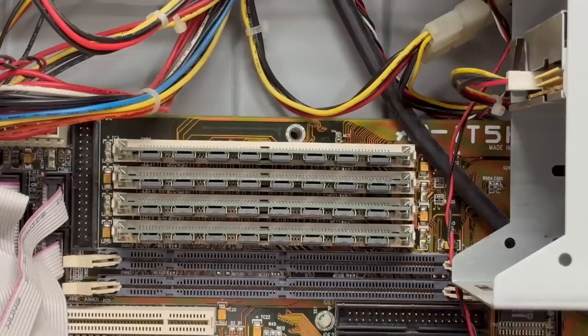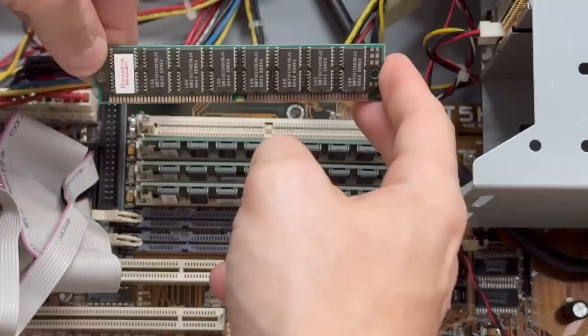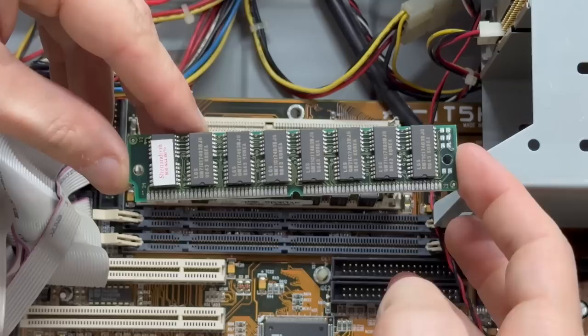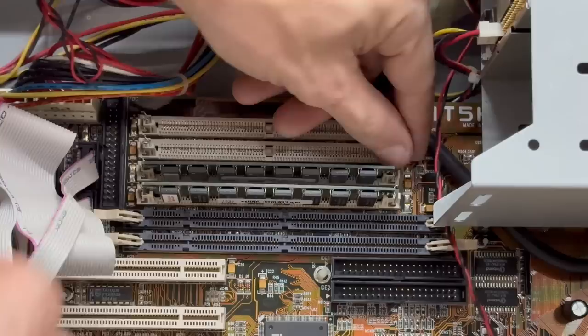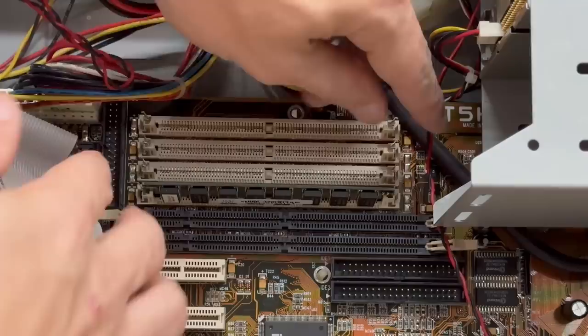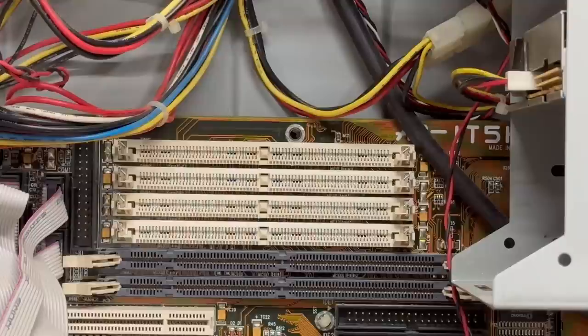Let's go ahead and get those out of there. No indication of the size, but it looks like it's probably 16 megabytes — let's take a look at the others. They all look the same. And this also accepts DIMM modules, so this is most likely a Super Socket 7 motherboard. Got all the RAM stick edge connectors cleaned up, so let's get them back in there.